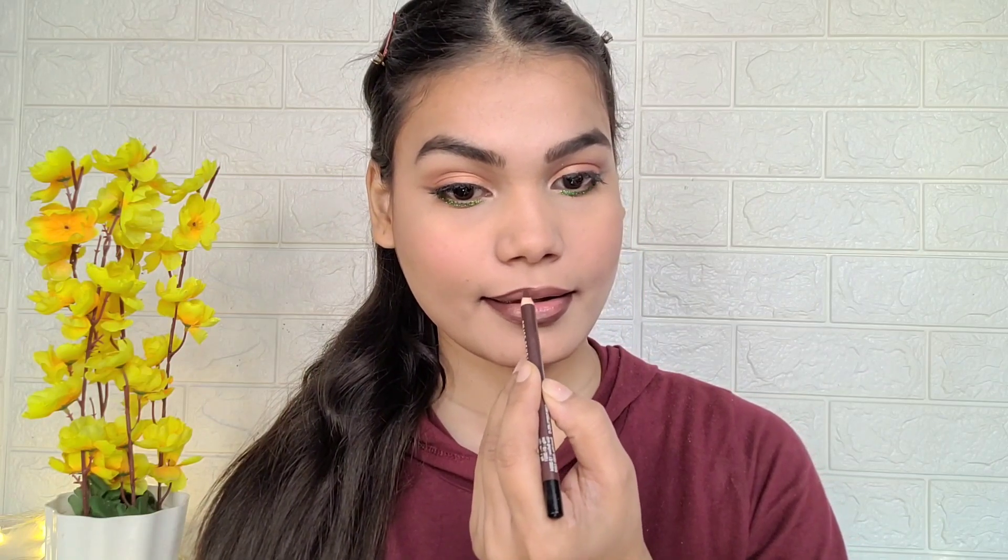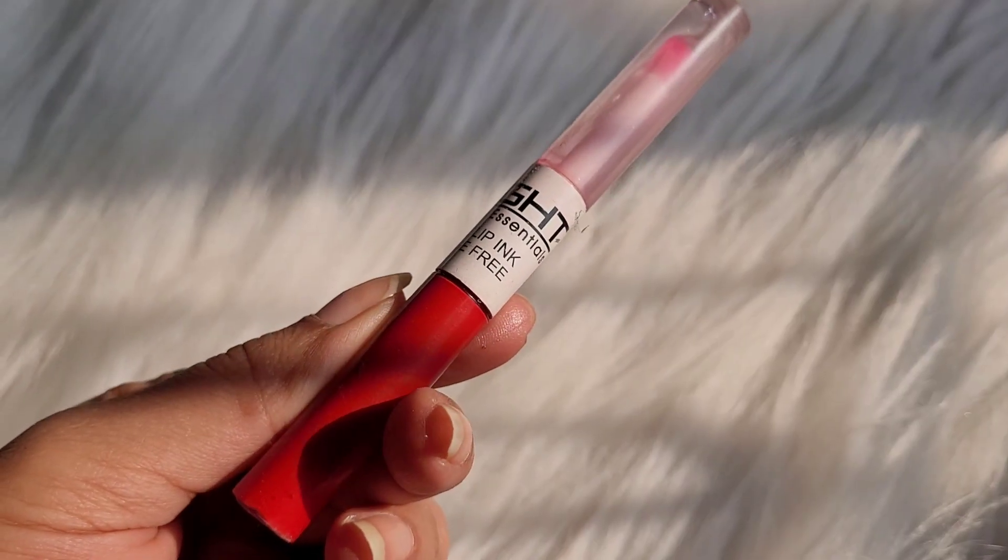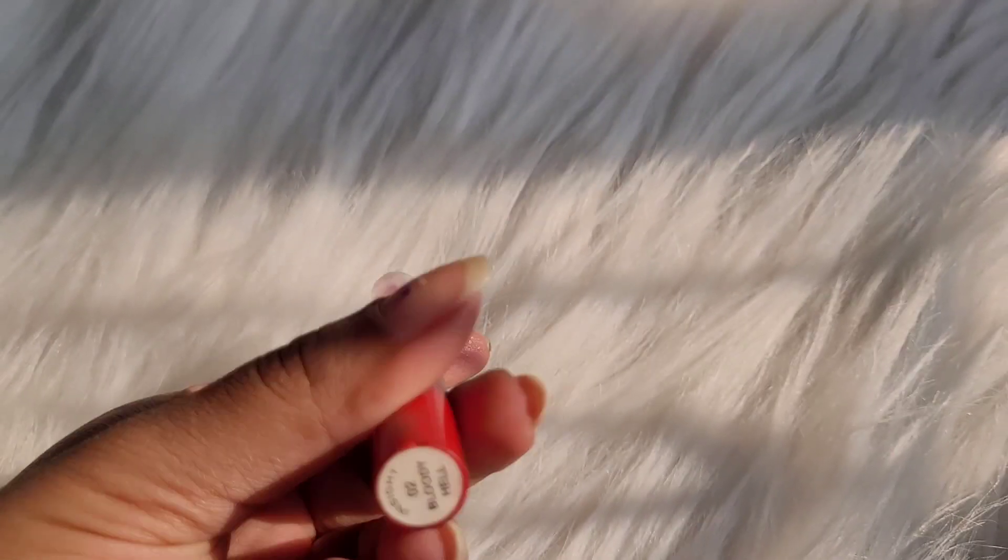For lips I first used Swiss Beauty lip liner in shade Cherry Brown 06, which is quite dark. I was experimenting with it. Then I applied Insight lipstick in shade 02 Bloody Hell - that name is very strange! I applied it with this look but it wasn't great, so I changed the lipstick at the end.